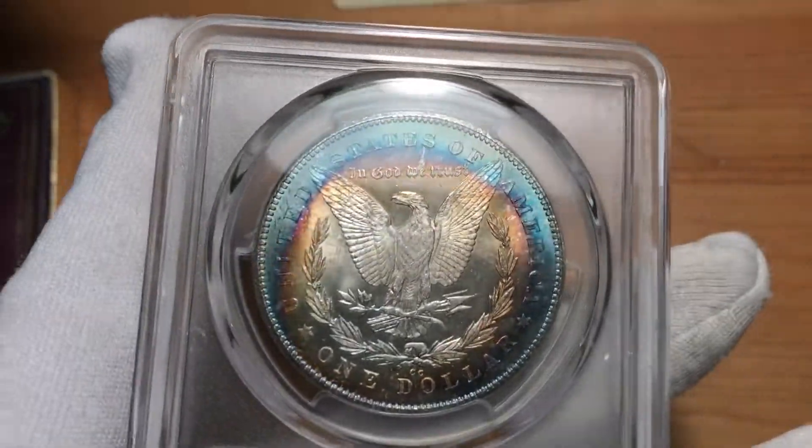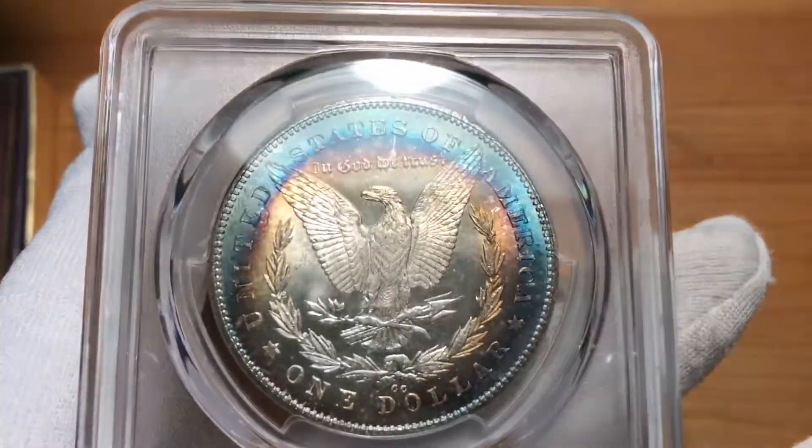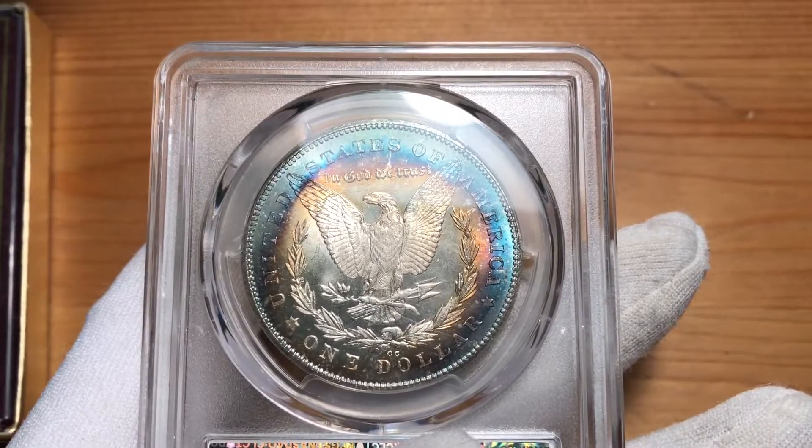Again, just monkeying around with some lighting. Seeing what you guys think — let me know. Silver Surfer out.